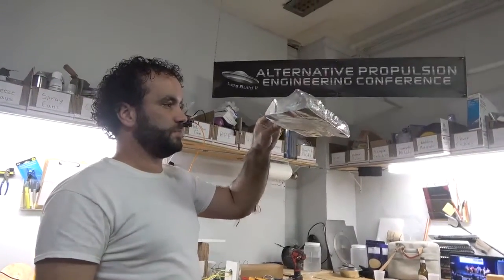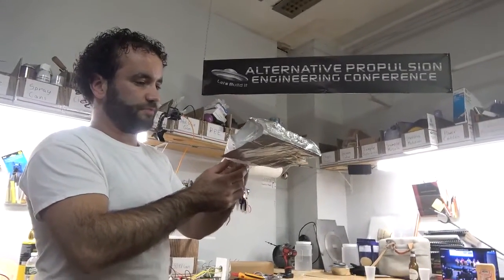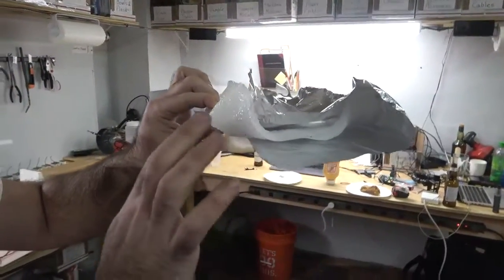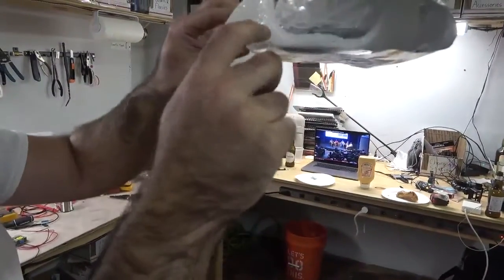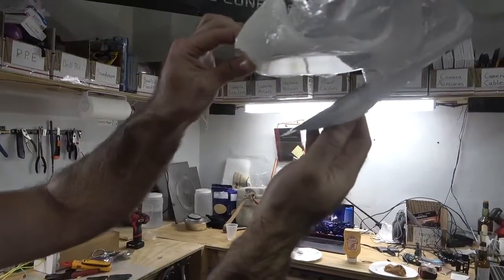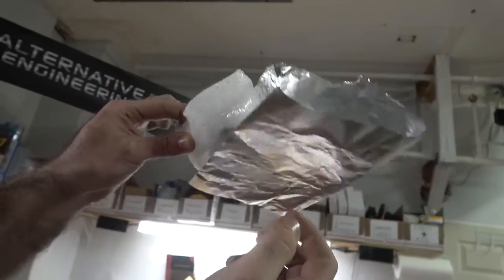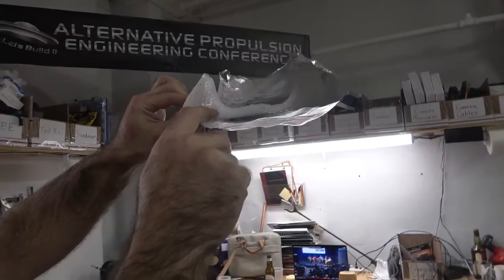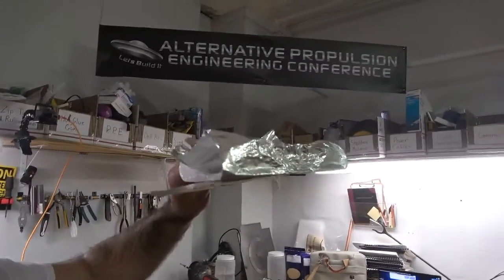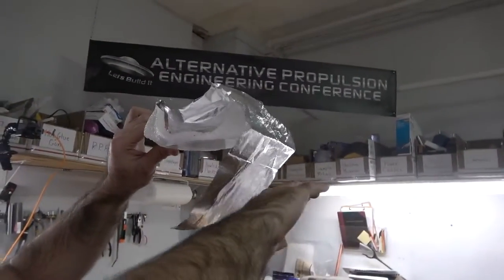We're here at the Falcon Space Alternative Propulsion Engineering Conference lab, and we created our first working electret. It is made out of acrylic. You can see the sides of it are not the electret — the electret is in the center. An electret is basically a magnet for static electricity, and we have it covered in aluminum foil. The polymer is oriented according to the static field applied while it was created, which was around 50,000 volts — specifically 48.5 kilovolts.